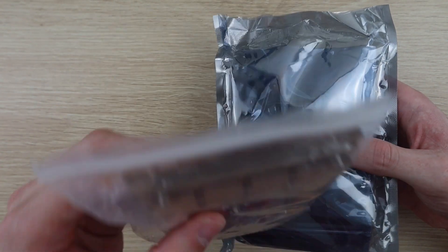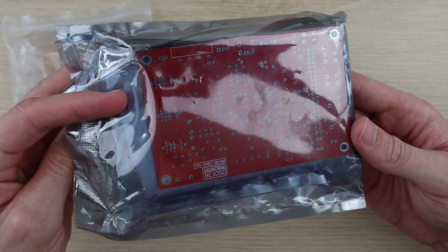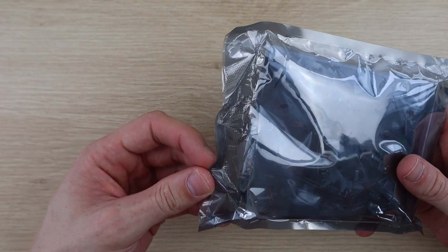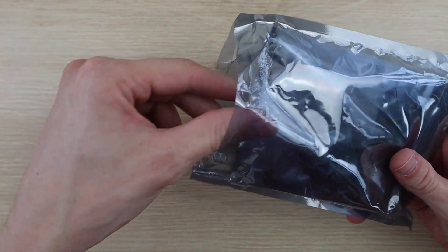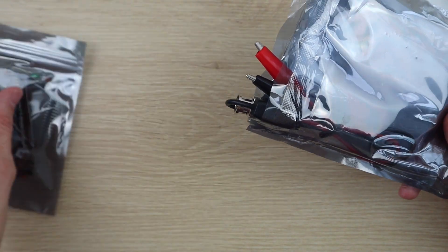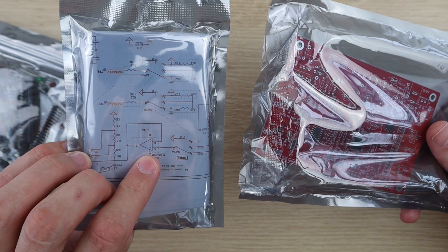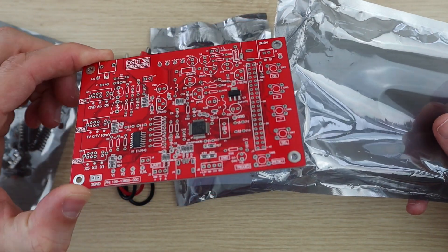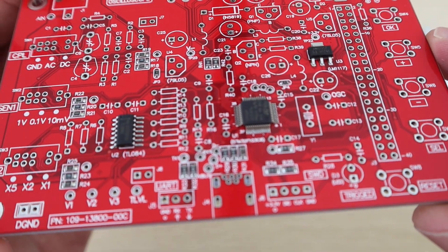These are the two kits which arrived. One contains the screws and acrylic pieces for the case and the other is the PCB and components for the oscilloscope. The surface mounted components come already installed but there's still quite a lot of work to be done to complete the oscilloscope kit.